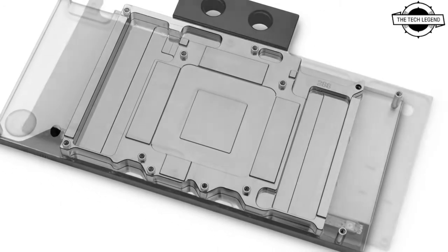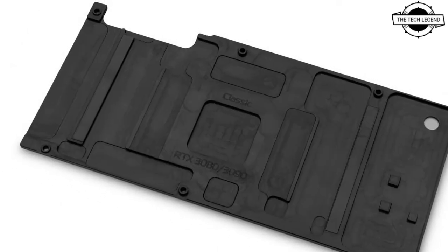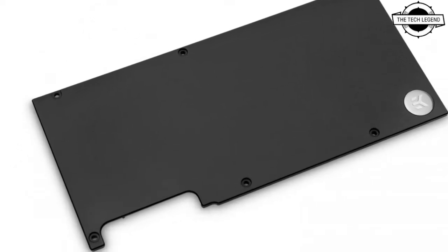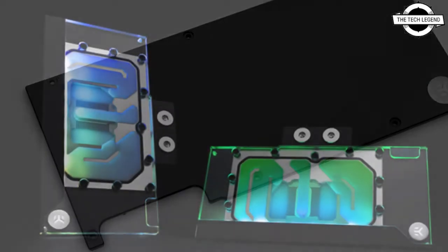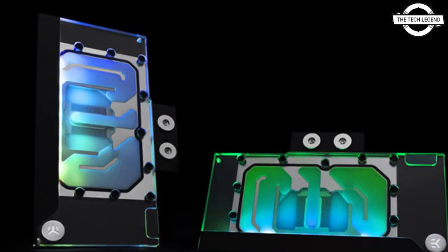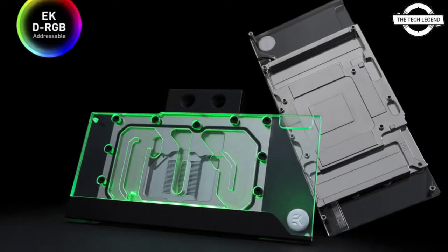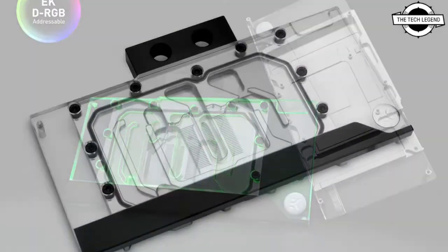This EK Classic Water Block is created specially for reference design based on NVIDIA GeForce RTX 3080 and RTX 3090 graphics cards. The new EK Classic GPU Water Block is a part of the EK Classic lineup.